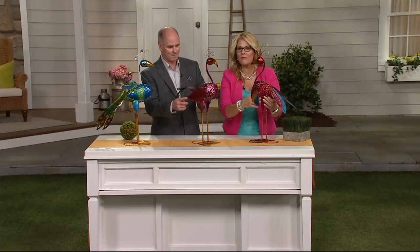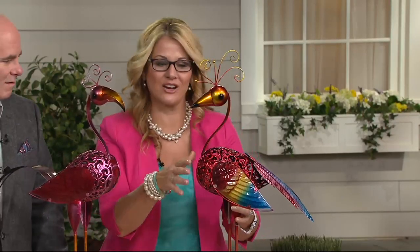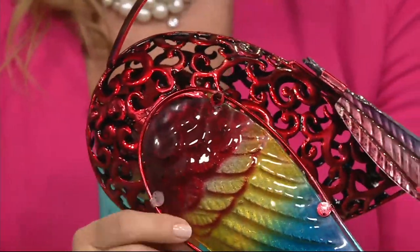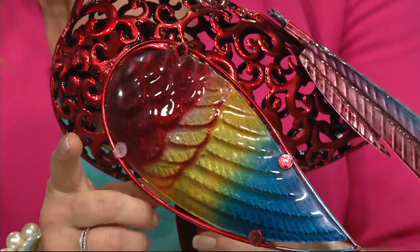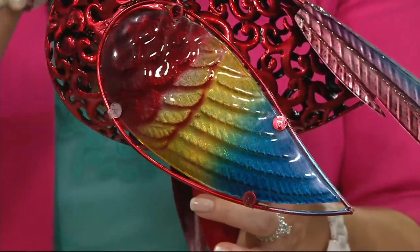If you've been watching us for all these years, you know the geeky beak birds — those are from the same manufacturer, XR, that has brought these to us as well. Gorgeous pieces, all filigree with the center of the body made out of treated metal.